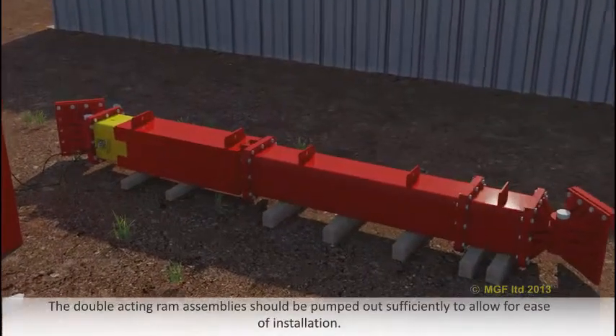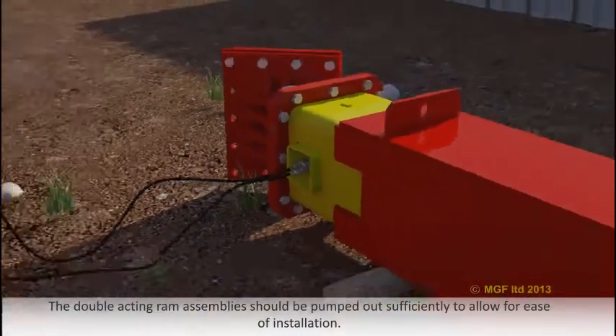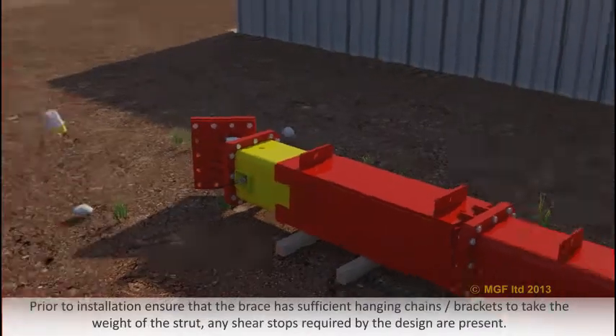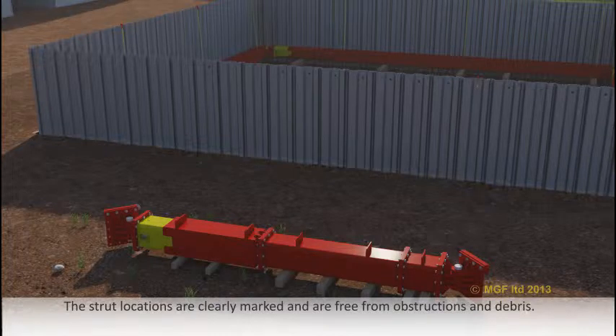The double acting ram assemblies should be pumped out sufficiently to allow for ease of installation. Prior to installation, ensure that the brace has sufficient hanging chains or brackets to take the weight of the strut, and any shear stops required by the design are present. Make sure the strut locations are clearly marked and are free from obstruction.